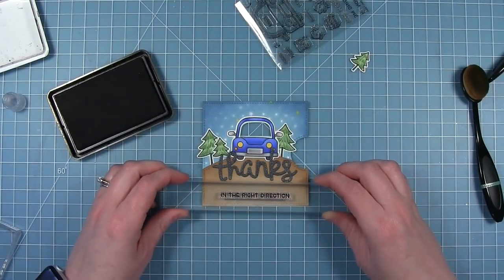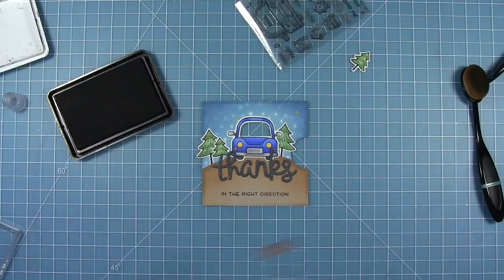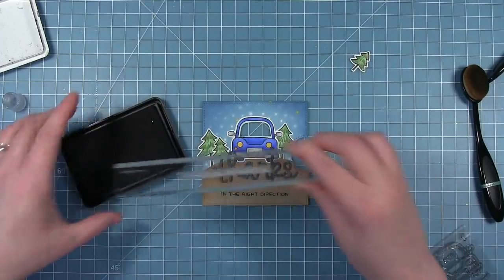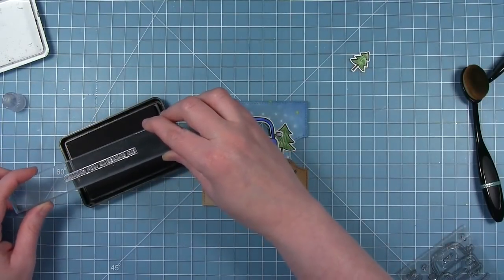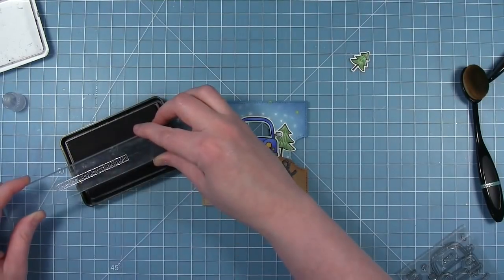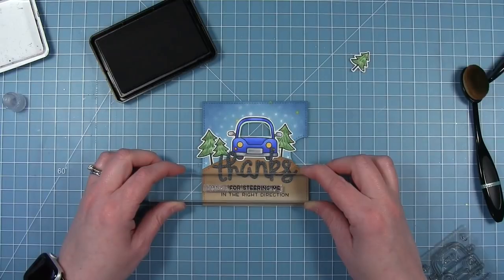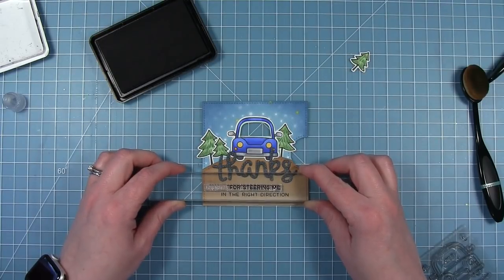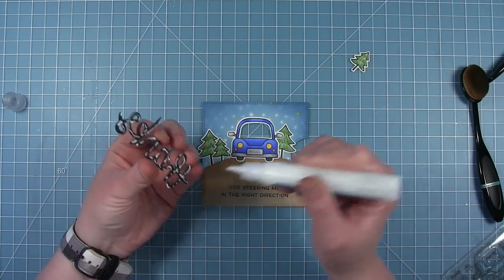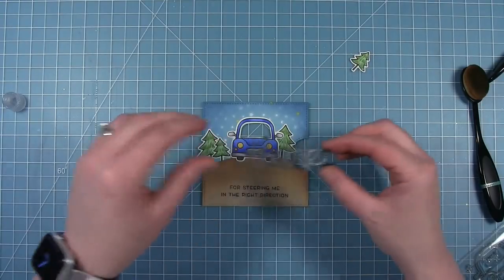Now I'm going to work on my sentiment. I've got a scripty thanks cut from some black shimmer cardstock just sitting there for spacing. I'm going to stamp out the sentiment 'Thanks for steering me in the right direction,' but I'm not going to stamp the word thanks. So I'm selectively inking this sentiment so that the word thanks doesn't have any ink on it. Now I can glue down that scripty thanks right above the stamped sentiment to help fill the space between the car and the sentiment below.